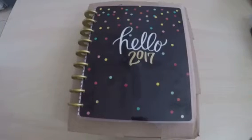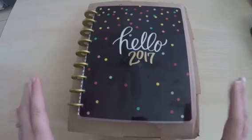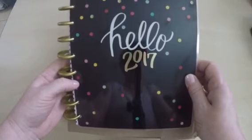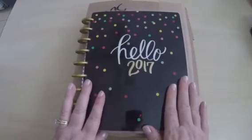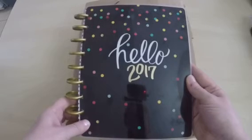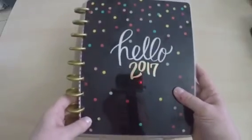Hello, welcome to my first ever YouTube video — this is also my first ever haul. Recently, whenever Michaels had the Mambi planners on sale, I picked myself up this seasonal Mambi planner. I've been watching planner haul videos for quite some time and really enjoy them, so I thought I'd share what I got. This is all related to the Mambi planners — 'Me and My Big Ideas' — and once again, this is my planner, the seasonal one.